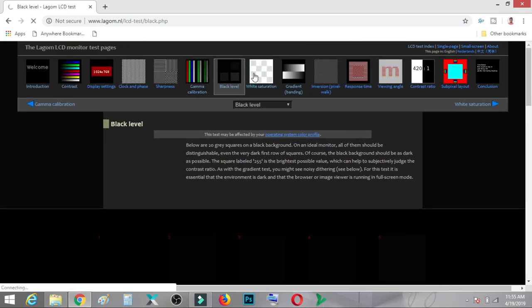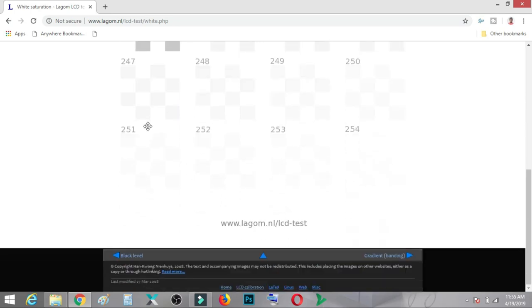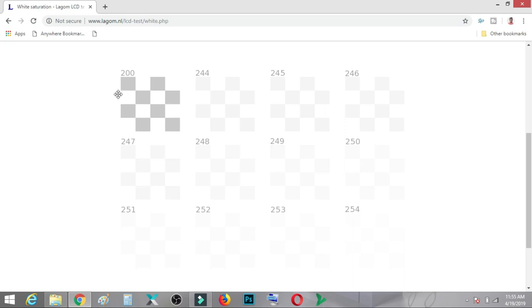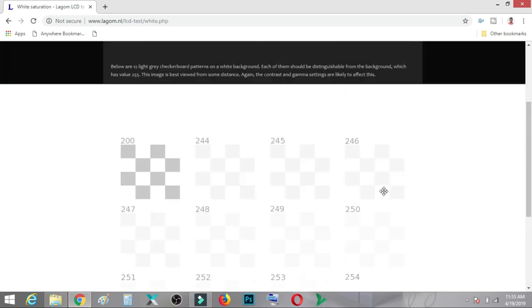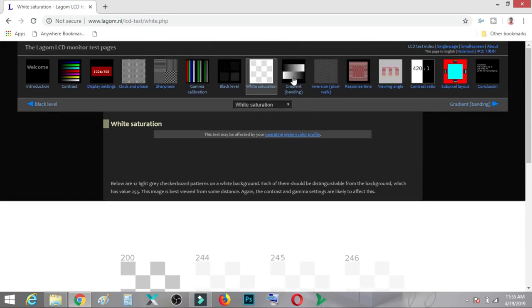Next is the white saturation test. It varies from gray to white — the last square is almost full white and the darkest is gray. You should be able to see all of the checkerboard patterns. If your monitor is properly calibrated with proper contrast calibration, all patterns will be distinguishable — this is very, very important.